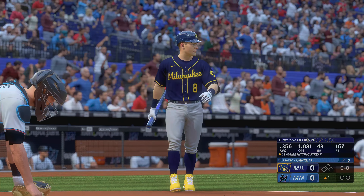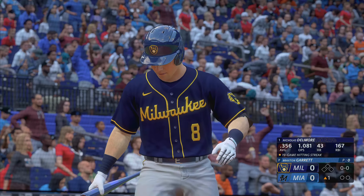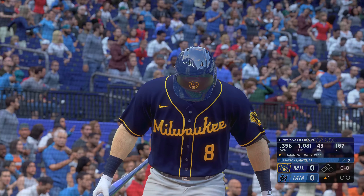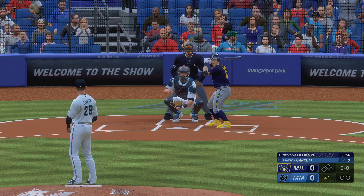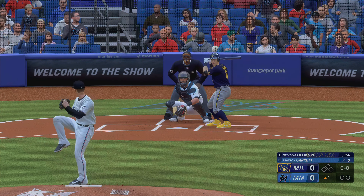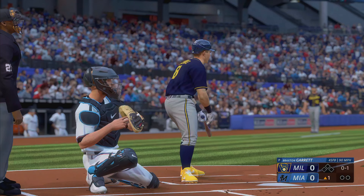Ready to go now, and now the rookie second baseman Nicholas the Dude. He deals — that one's in there and we are underway.